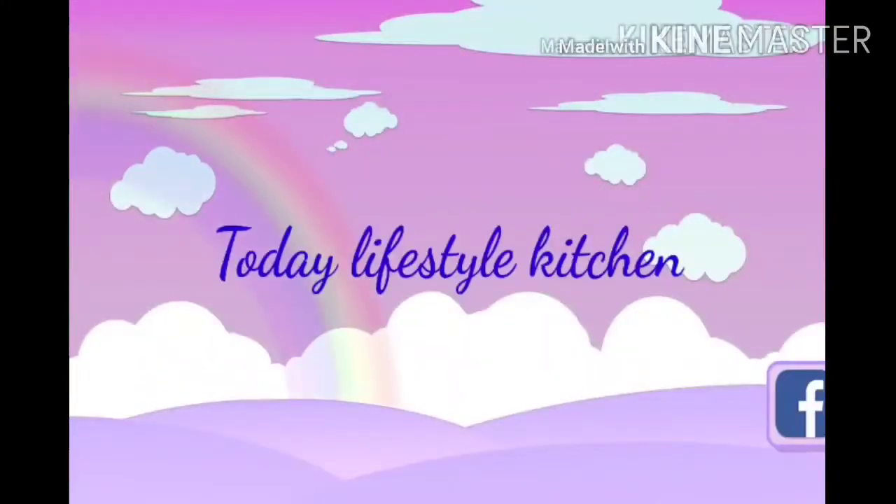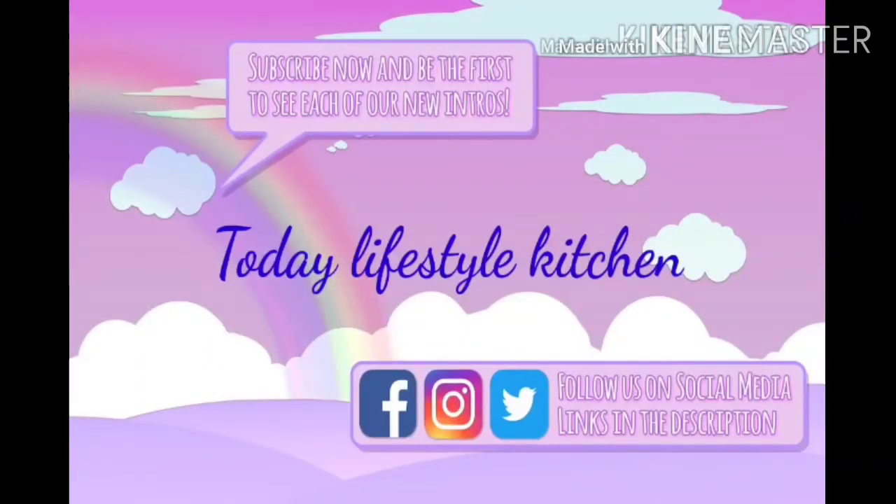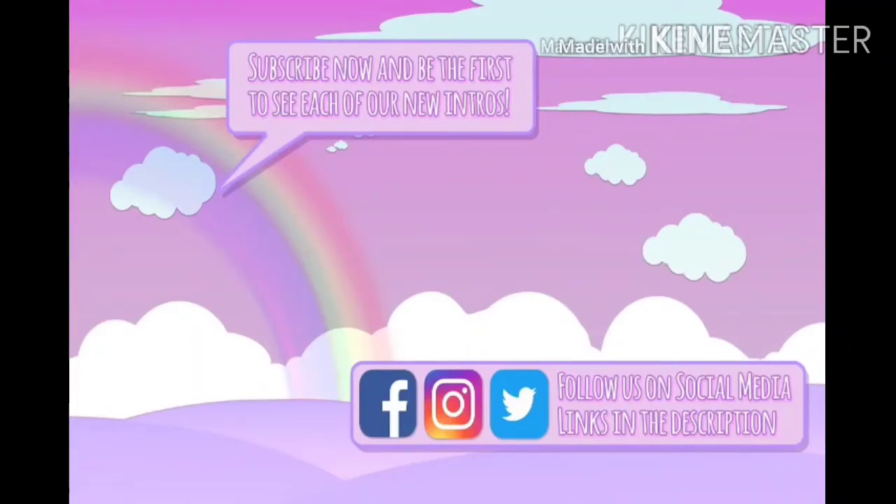Hi friends, welcome back to our channel. What do you want to see in our channel? My kitchen countertop organization — that's why it's so neat. I'm going to show you what I'm doing and share some tips and tricks.